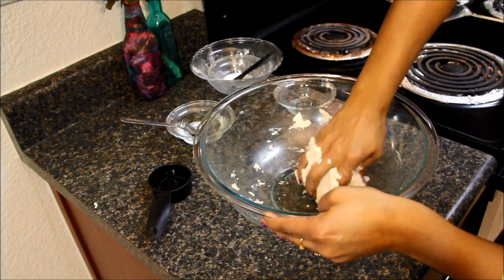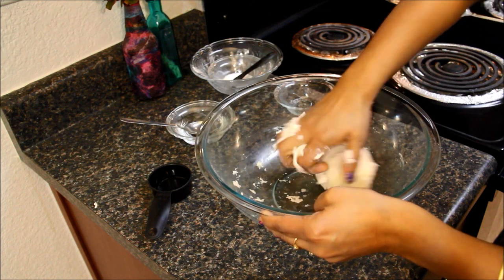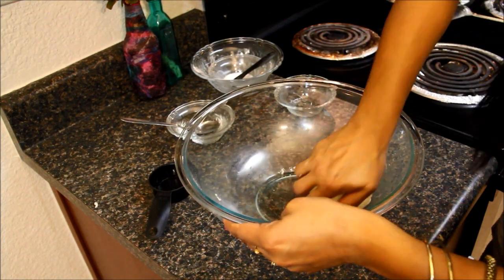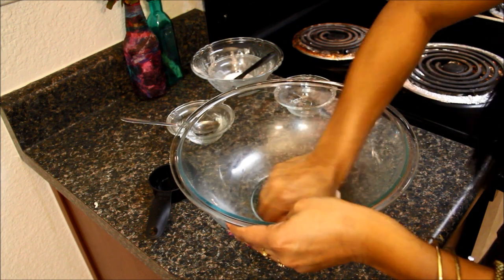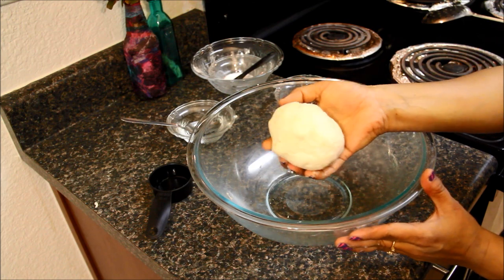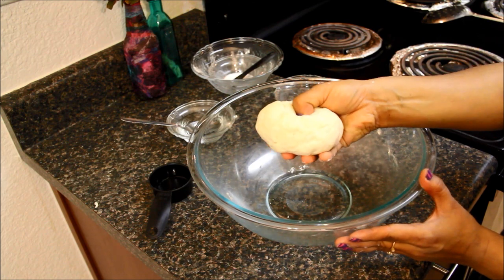But at the end, your dough should be hard but smooth. Keep kneading the dough for some time — it might take a couple of minutes till it becomes smooth. As you can see, this dough is smooth but hard.